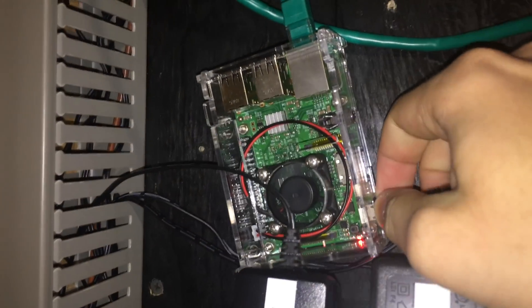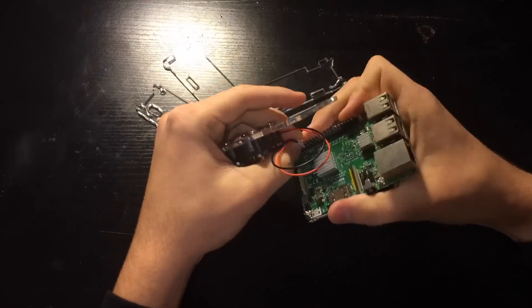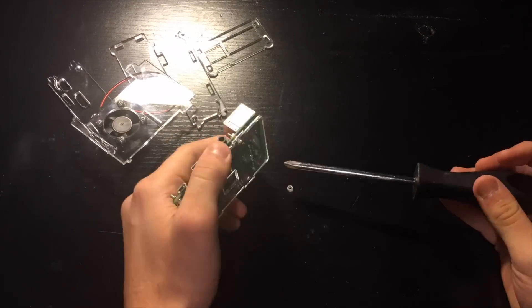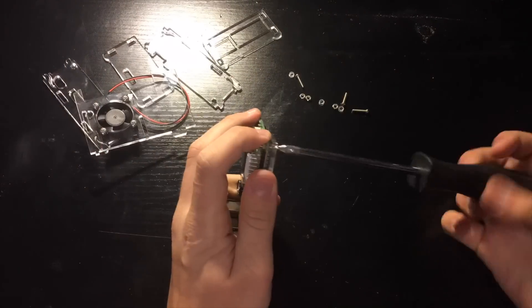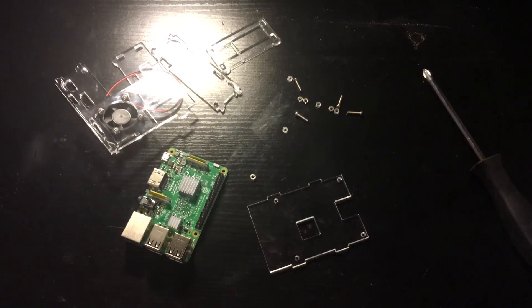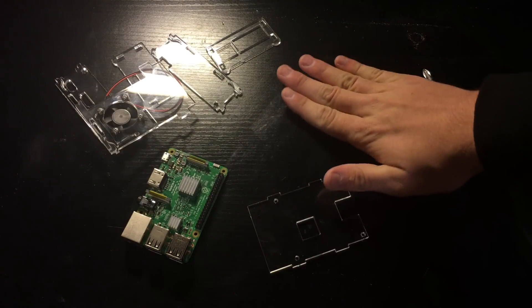Let's get to work. The first thing we have to do is unplug the Raspberry Pi from the micro USB cable as well as unplug the ethernet cable. Then bring it over to a table and take the whole case apart because we need to make some small modifications. Next, unscrew the Raspberry Pi from the bottom piece of the case and put it somewhere safe. Make sure you do not lose the small screws.